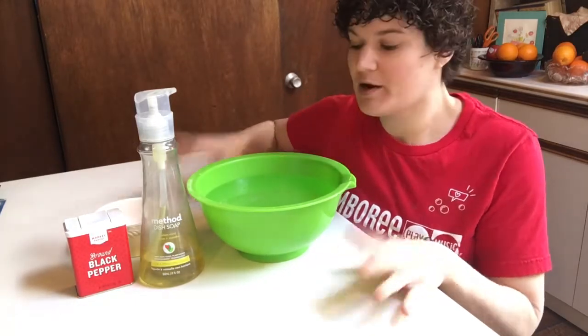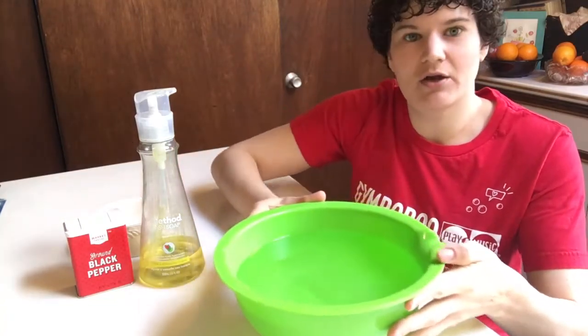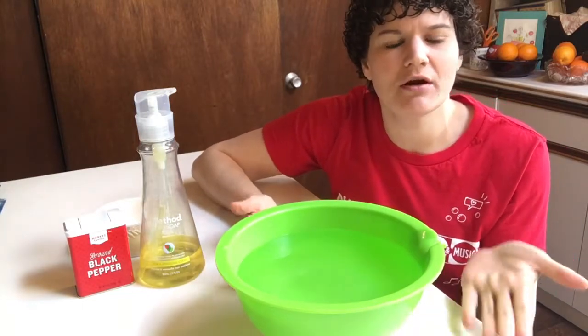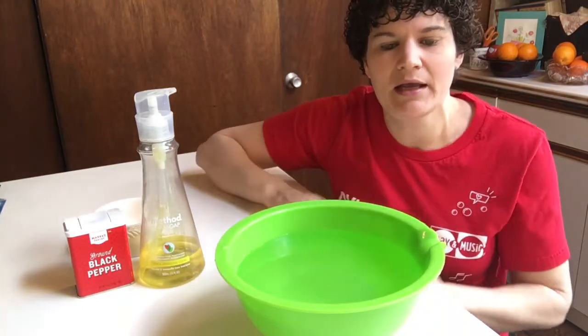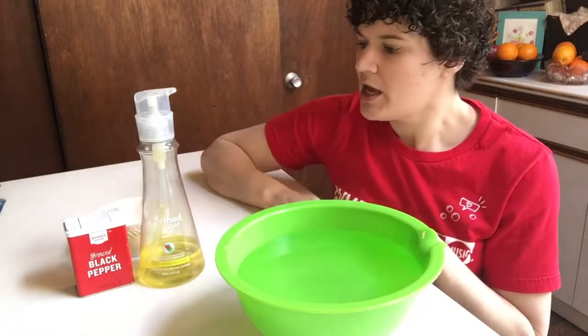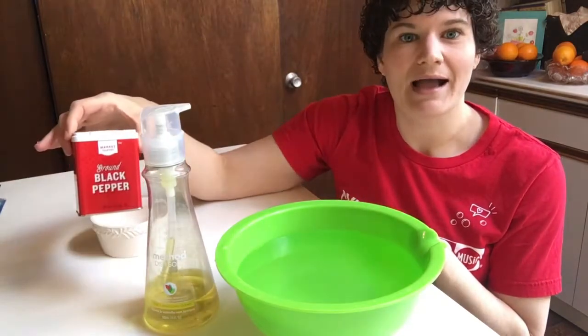So what you need for this experiment is a dish of some kind — I just have a bowl here — and you're gonna want to fill it with some water. You could also use a cookie sheet or a pie tin or a cake pan. Basically anything you can get a good layer of water on works. You're also gonna need some dish soap and some black pepper.